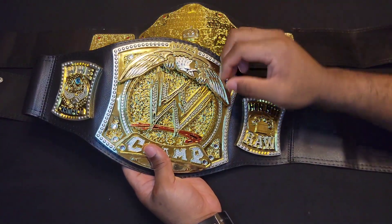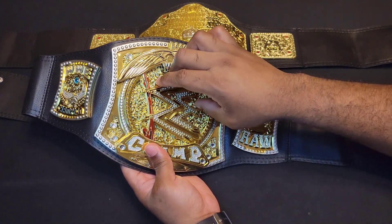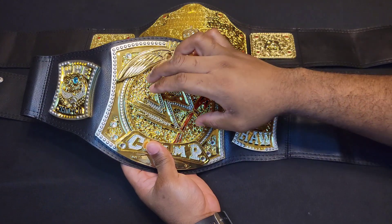Now let's get into the bad. I've noticed that the spinner doesn't quite turn as well. As you're spinning in each direction, it tends to get jammed at times.